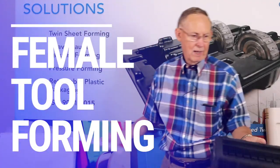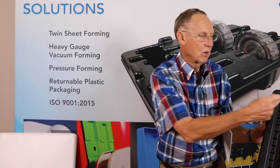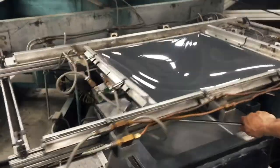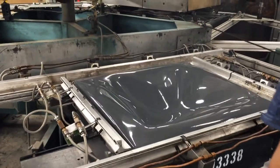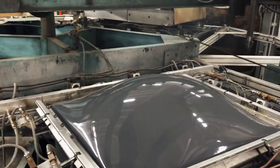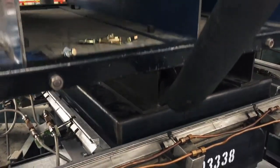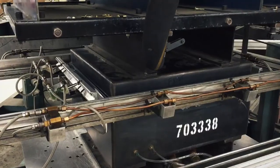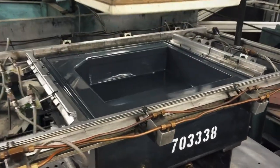This part is pulled in a female mold — you'll see the detail here from the tool surface. Again, we're going to heat the sheet and pull it into a tool. As the material gets hot, it drapes over the tool. Vacuum is going to evacuate the trapped air, and atmospheric pressure is going to push down and force this material into the tool.